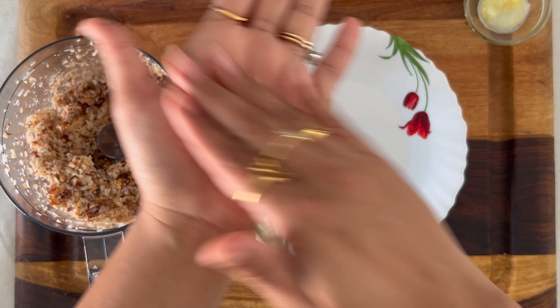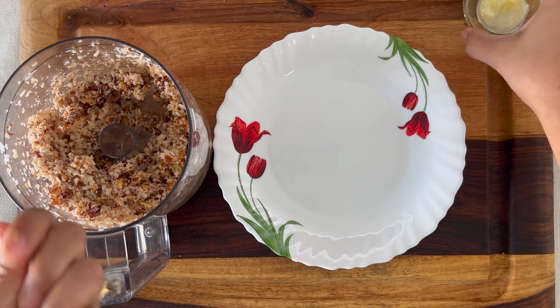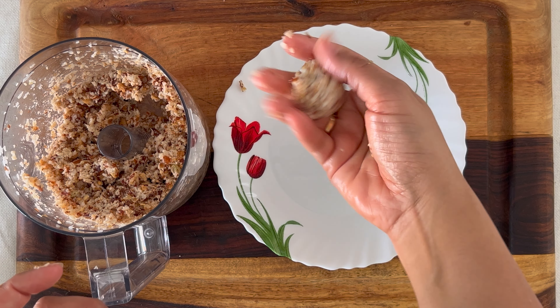To start with, take the clarified butter and rub it on your palm so the mix doesn't stick, and now take small portions and roll them into small balls.